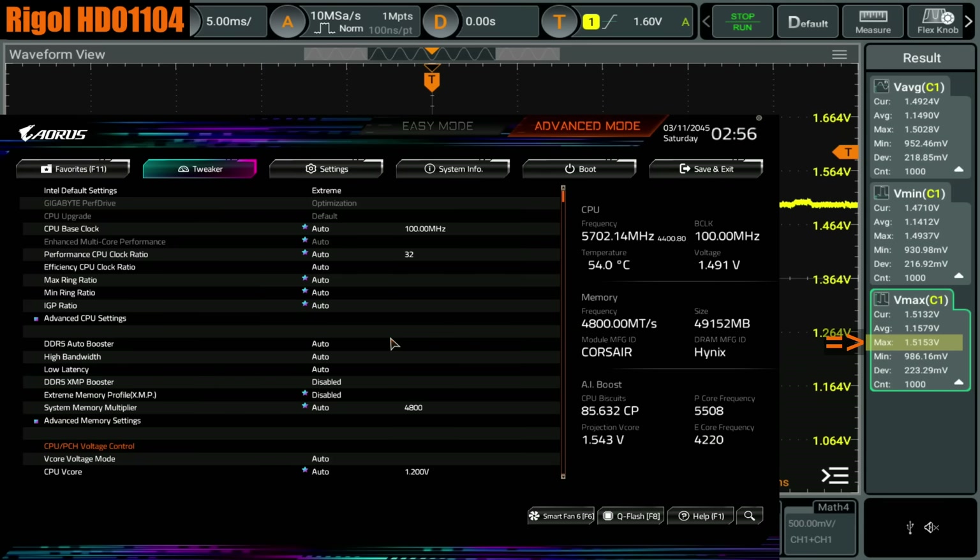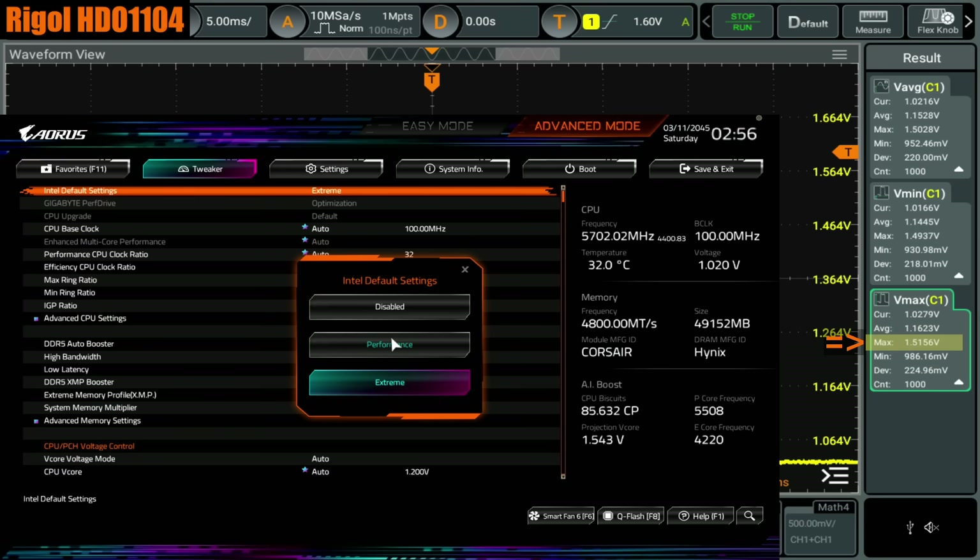With the Intel default settings turned on, this limits the core voltage to a maximum of 1.55 volts, and it does that — so it works. Now, is 1.55 volts low enough to be safe for long-term use? I can't know. Intel seems to think so, and they did announce that they're extending the warranties for 13th gen and 14th gen CPUs. It would be pretty stupid of them if they didn't set the voltage limit low enough and then extended the warranties, because if they just slow the degradation down, they might still end up having to replace a bunch of CPUs in two years anyway — so that would have not really achieved anything.